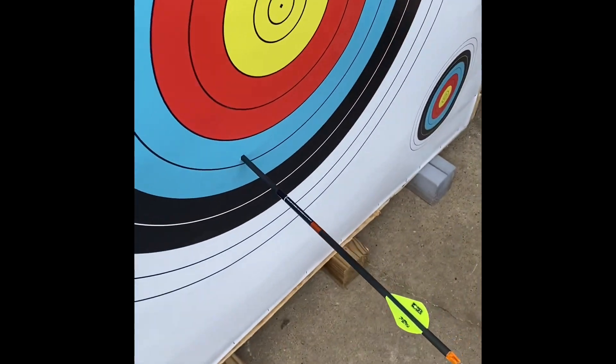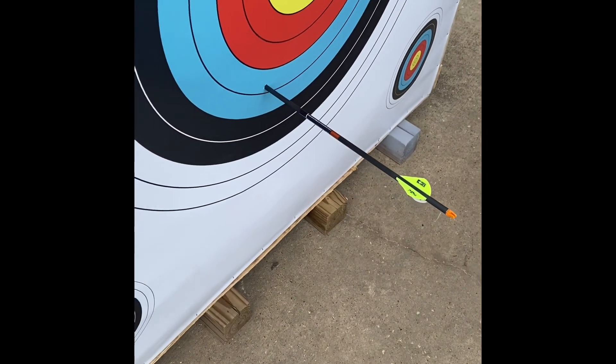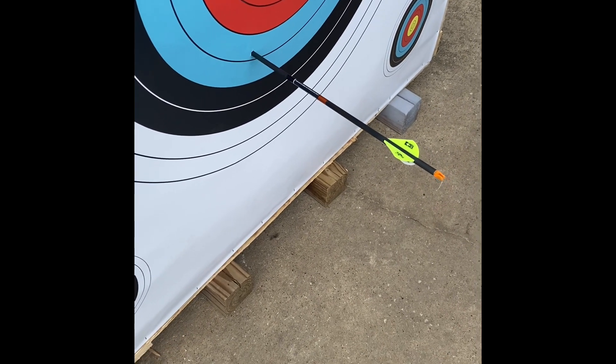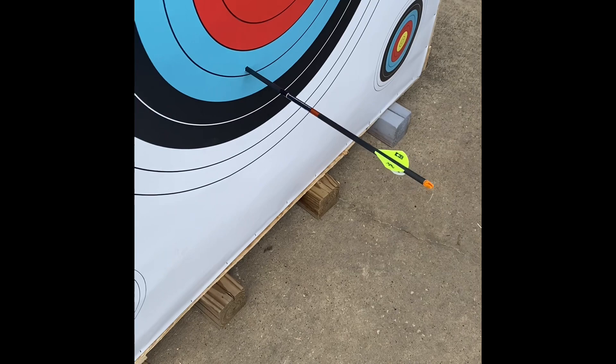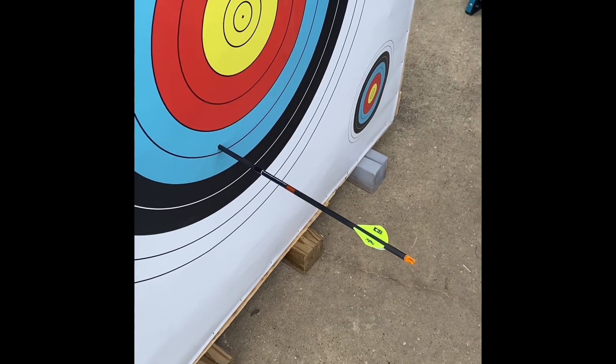I didn't shoot higher because I didn't want to risk the windows behind it just in case it went through — but I had to test it, because that's just me. So it looks like it's going to be a beautiful target. Everything should start opening up and expanding inside, and it should work even better.